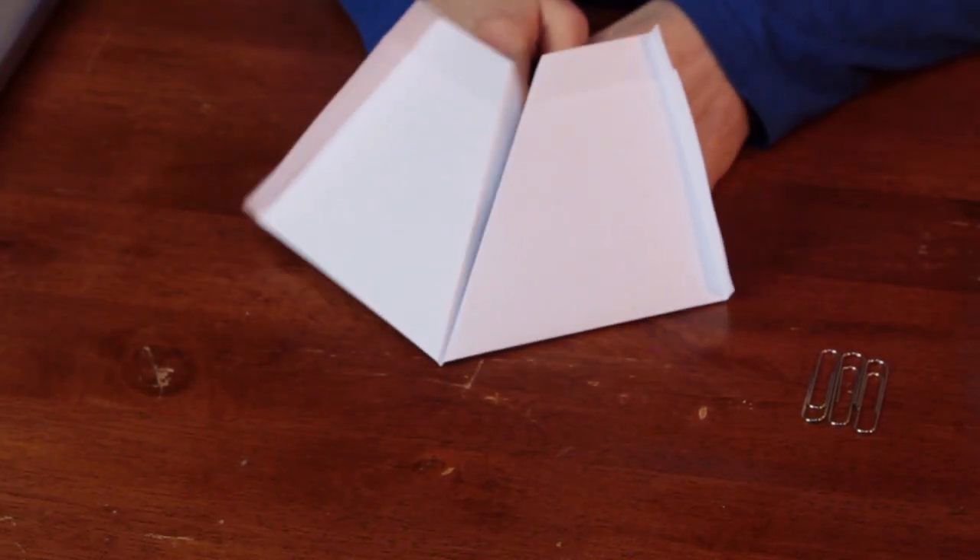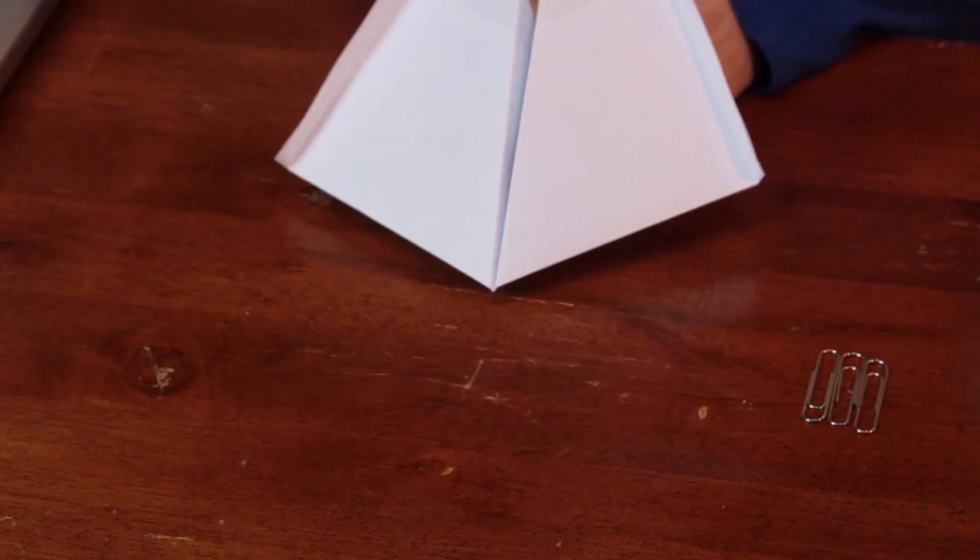Hi, my name is Laura and I'm going to talk to you about scientific experiments with paper airplanes for kids. So I made this paper airplane and let's see how it flies. It doesn't fly very well — it has a lot of lift to it and tumbles because of that.